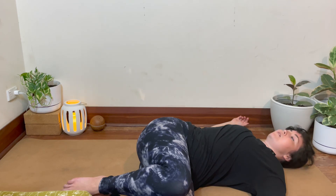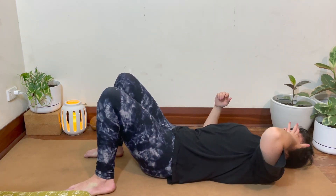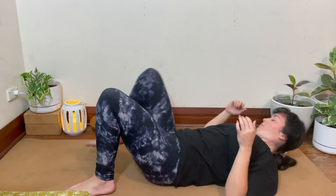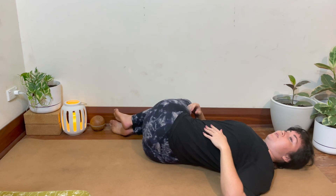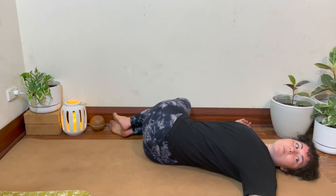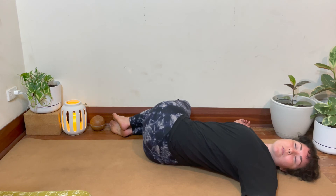When you're ready, drawing the knees over to the other side — dropping the knees over to the right. Arms out in a T shape, looking over to the left hand. Soft gaze or closing down the eyes. Softening down through the hips and the legs. You can prop underneath the knees as well if you like, to decrease the stretch. Breathing here.